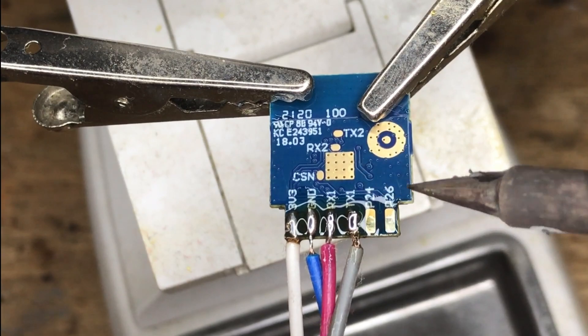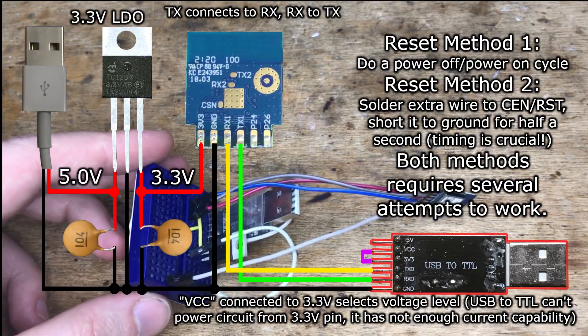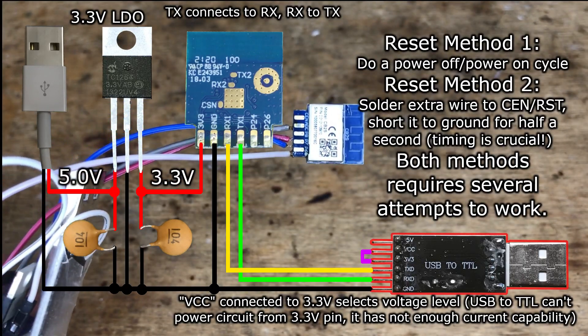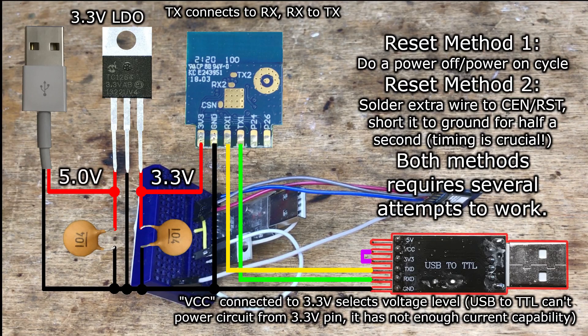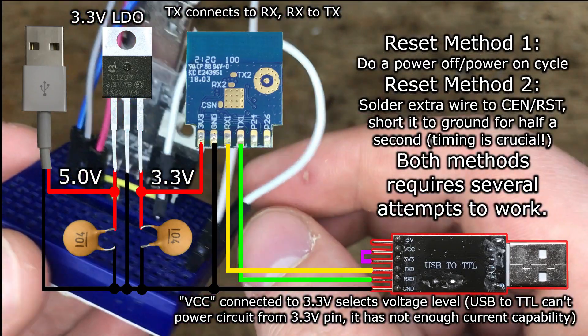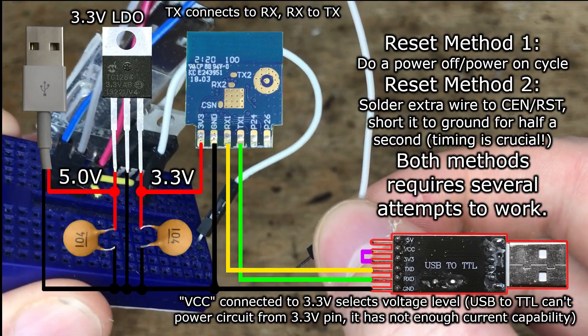Now you just need a USB to UART converter working at 3.3V voltage level. The full flashing circuit is now shown on the screen. In this case, the jumper between VTD and 3.3V selects the voltage level. The 5V for the LDO regulator is taken directly from the USB 5V rail.